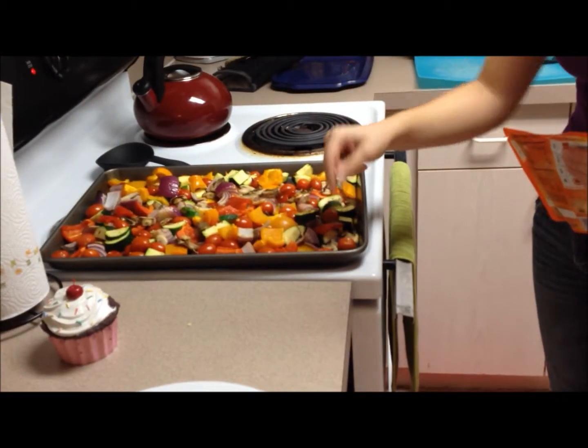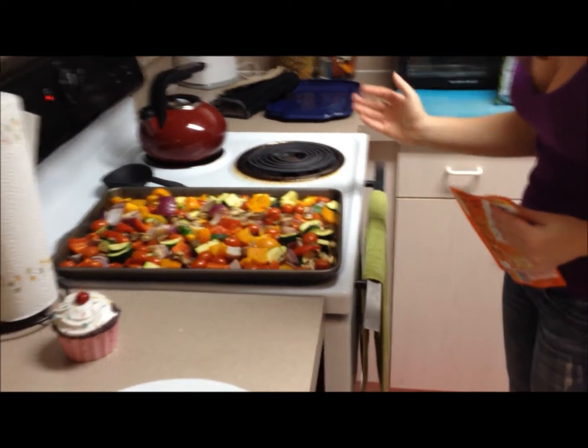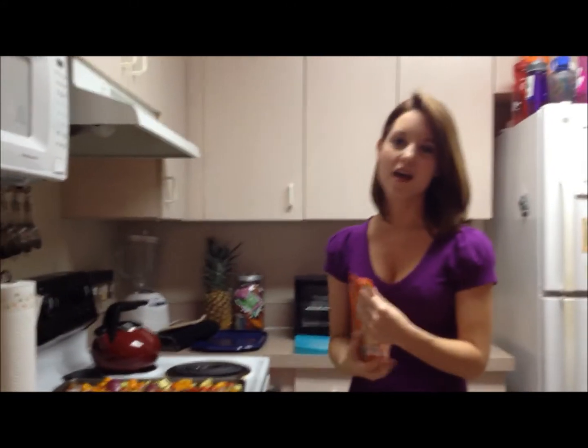We're back — our veggies have roasted for 20 minutes. They look absolutely gorgeous and they're steaming. You can see that the cherry tomatoes have popped and burst, and all that flavor has just seeped into the rest of the veggies. They have this awesome juice going on, so I am way excited to eat those.